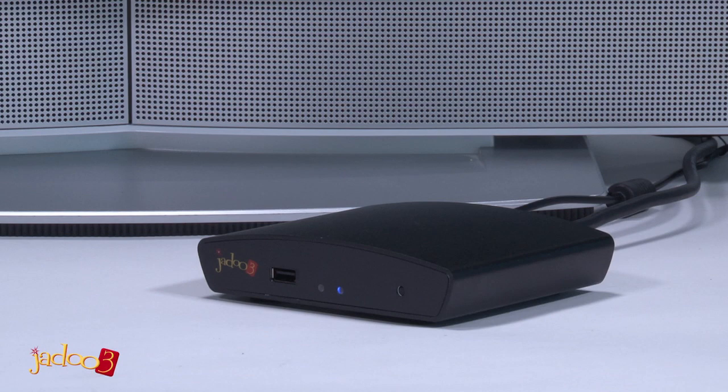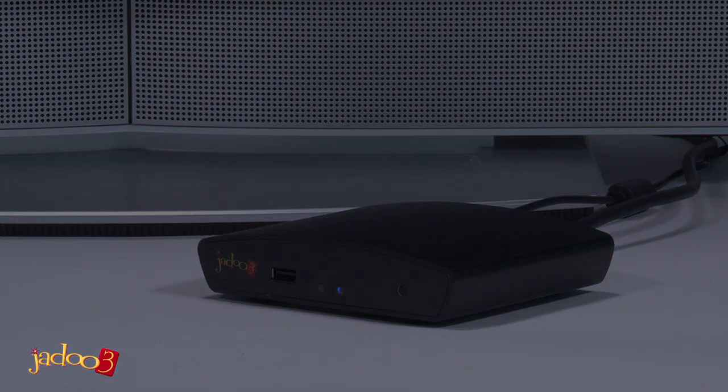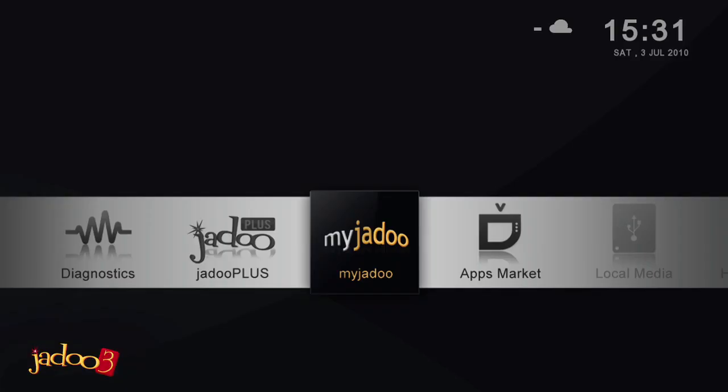Having physically connected your JADOO3, this video will go through the steps needed to configure and register your JADOO3 ready for use. Once your box is powered on, it will show you the home screen, as seen here.